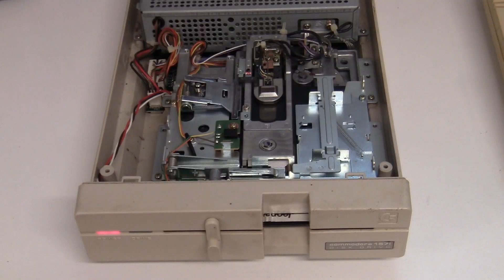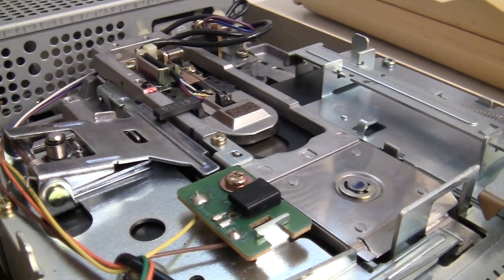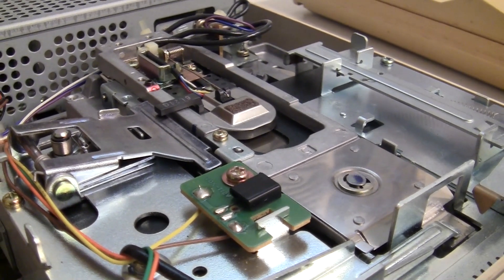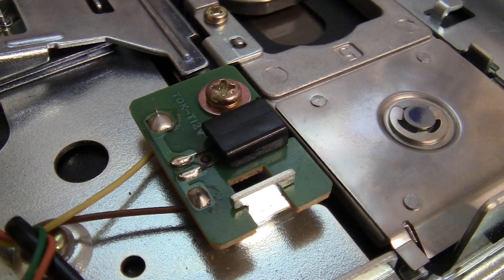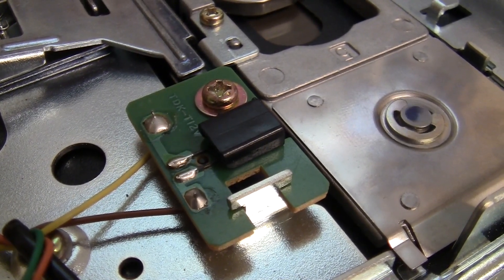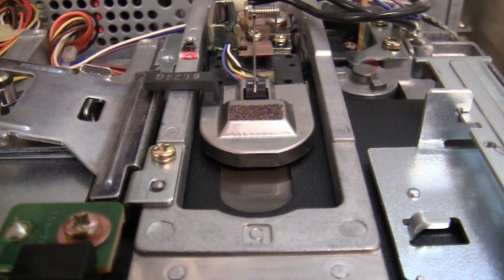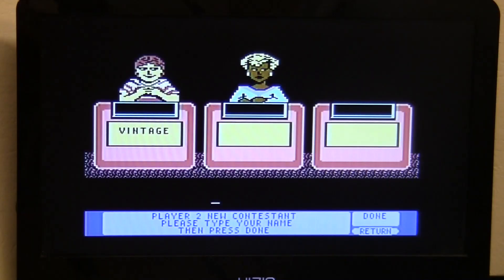Let's try the Jeopardy game disc again — type it up and lo and behold we're actually loading something, drive's grinding away back and forth. While I had it open I also checked the integrated circuits, made sure all the chips were seated, and checked the little sensor that registers with the hole in the disc to tell the drive when it's in the right position. Now it looks like it's working — I've actually got a game of Jeopardy going!